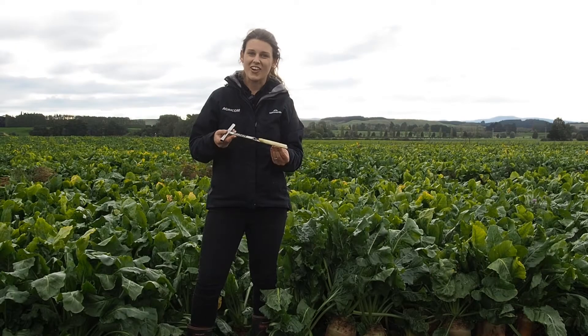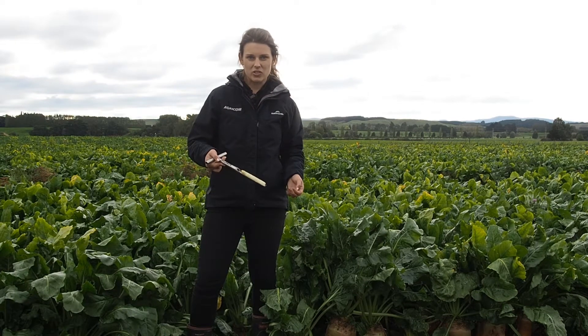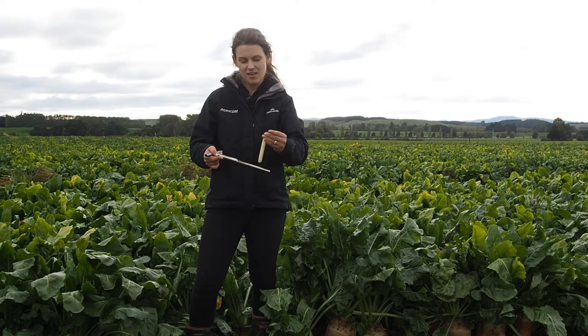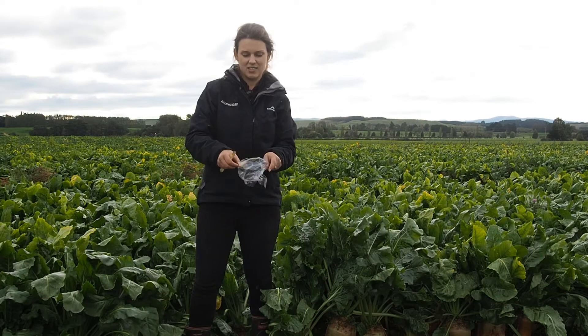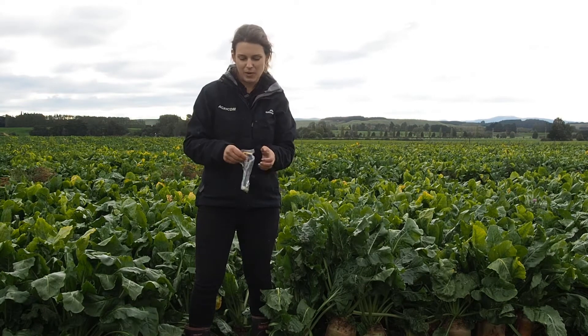It's really important to take a nice clean core when taking these samples because dirt, mud, and water affect the dry matter percentage. When you send these samples away they need to be nice and clean like this one. You just pop them into a snap-lock bag like this, shut them up, and send them away.